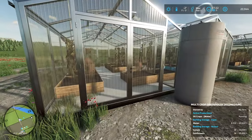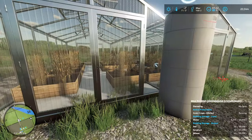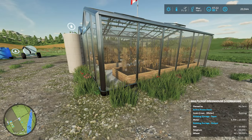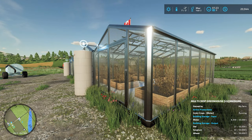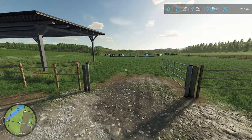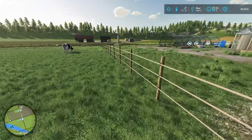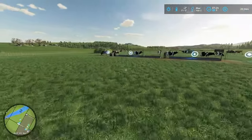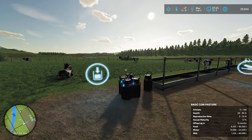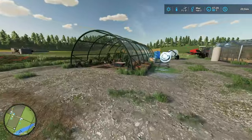We've added a couple of smaller greenhouses — canola and sunflowers growing in one, oat, wheat, and sorghum in the other. I put the fence in for the cows with a relatively mismatched gate, but it seems to work. These guys have been producing milk — we're at 1,230 liters. I think when we get a proper feed mix in there, milk production is really going to jump.